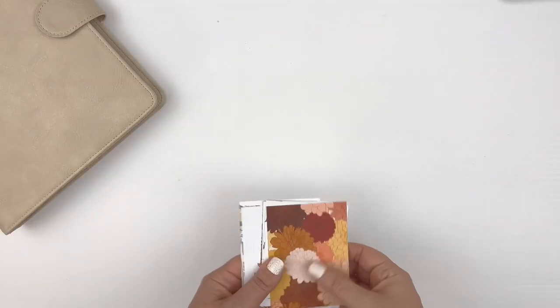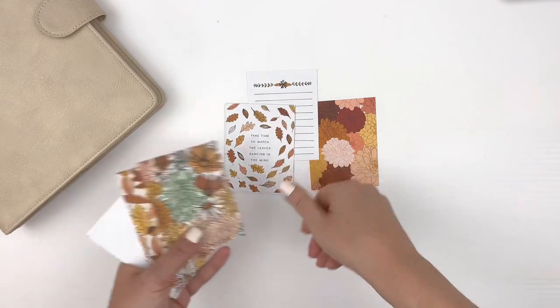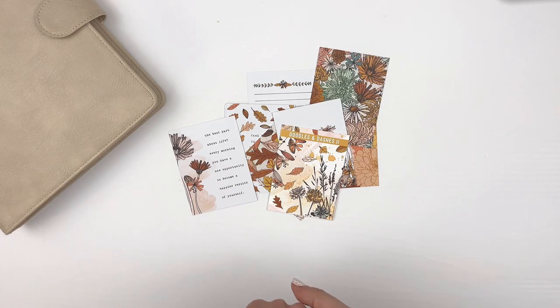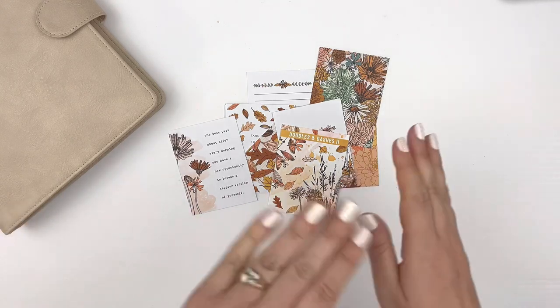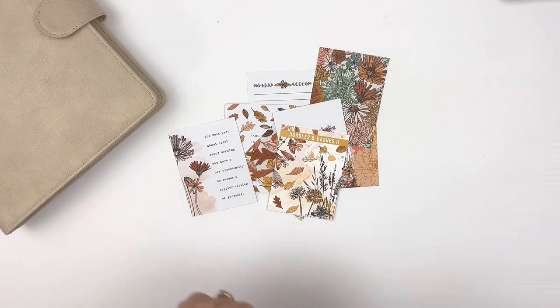I hope that gave you some ideas for using pocket cards in your planners. Let me know in the comments other ways you like to use pocket cards, which could maybe include bookmarks or as tip-ins — lots of options. Thanks for watching and make sure to check out the blog post.